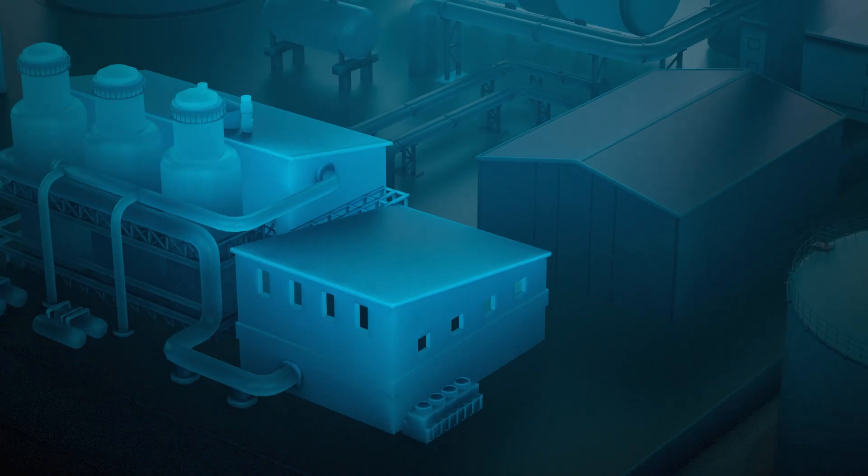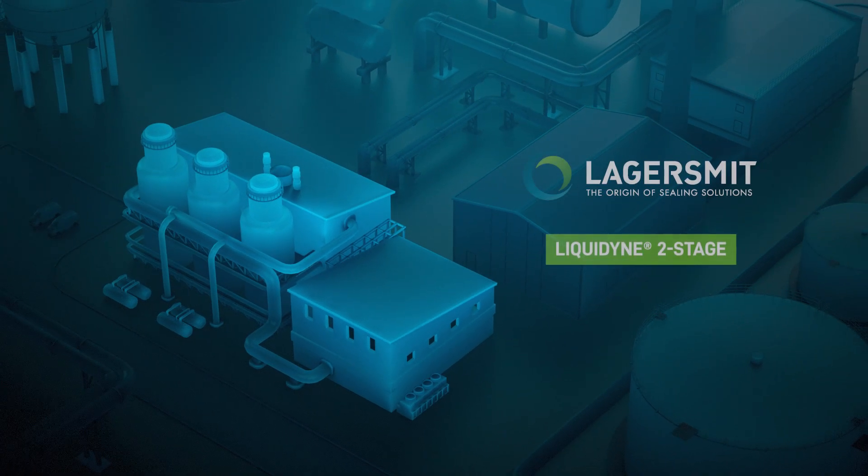Get in touch with our dedicated team of seal specialists. We are always ready to help you. Lagersmit — your peace of mind.